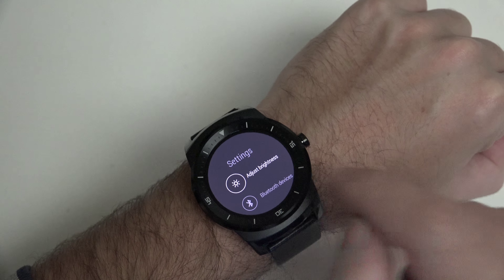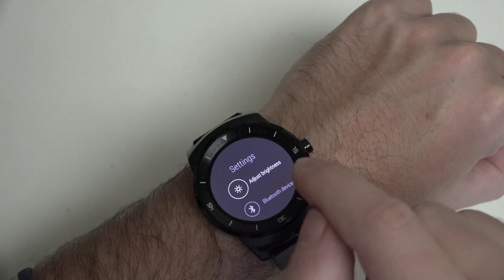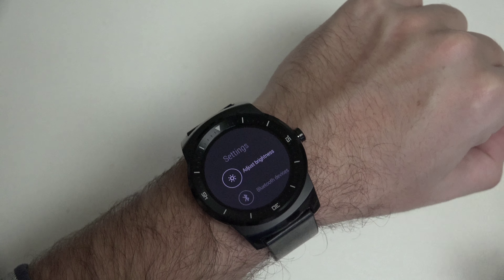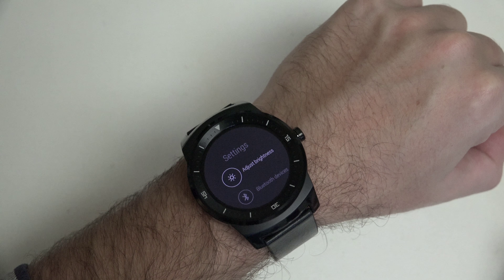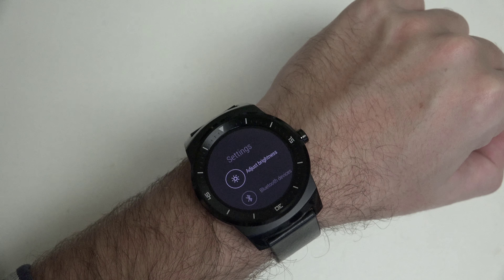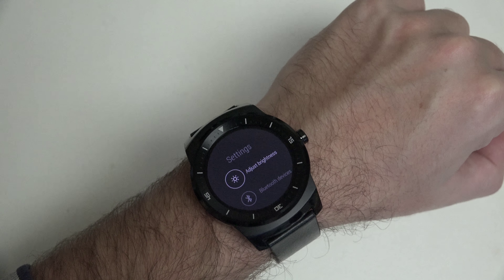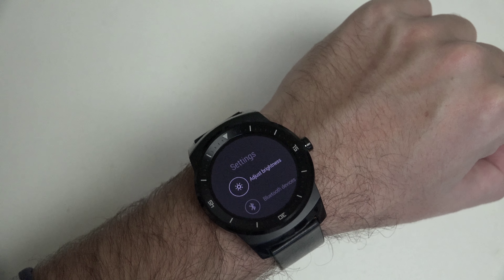If we jump into settings, you can see we can adjust the screen brightness, which right now is at 6, the highest level. We can take that down all the way to 1, the lowest level. And that's something I wanted to talk about — the ambient mode that the G Watch R offers. Even at its lowest brightness it's still going to be much more visible than what you'll get out of any of the LCD-based competition. A watch is still supposed to be a watch, and that's why the always-on function is important. If you can't see it, it isn't really always-on.